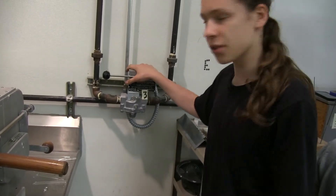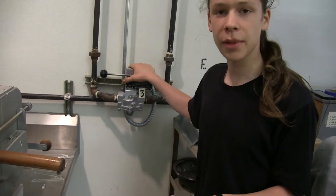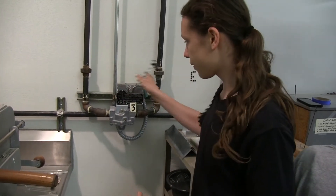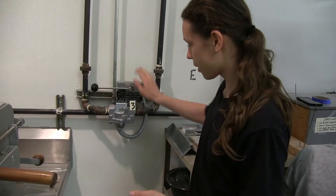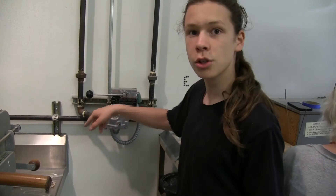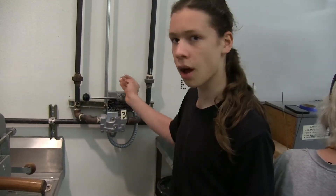The purpose of this is that if there's ever a power outage or something happens where power fails to the room, this will automatically shut off. It's electronically powered but also pressure powered, so if pressure gets lost, it'll also shut off.